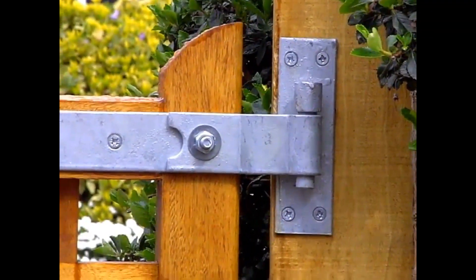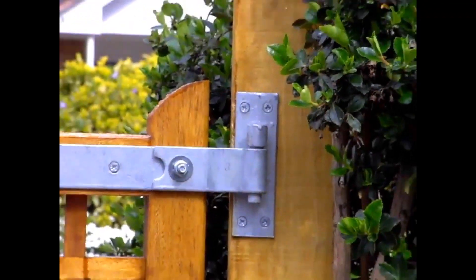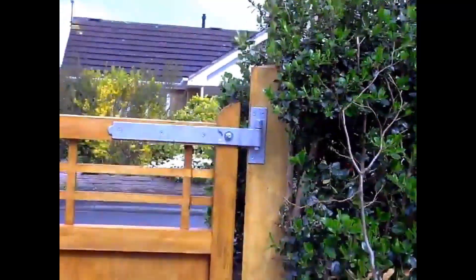So remember, fit your bottom hinge as normal. But when it comes to your top hinge, reverse the hinge pin. Then nobody can lift the gates off the hinges.